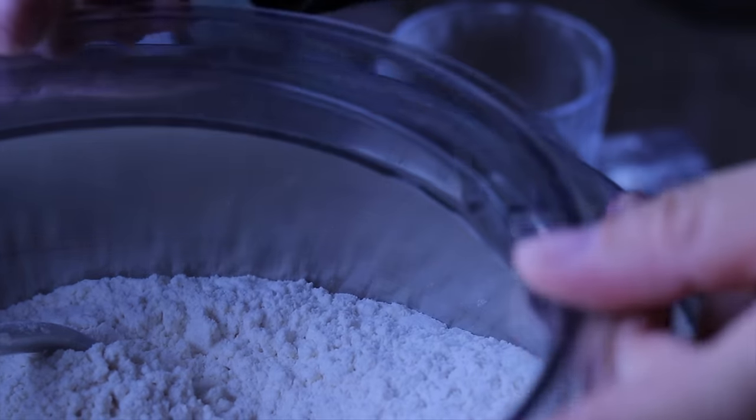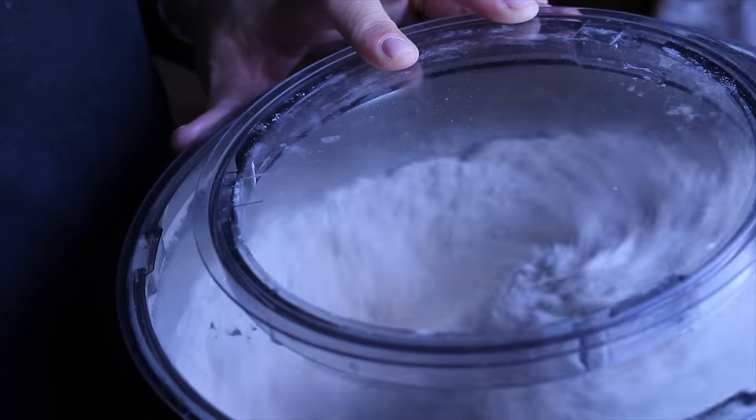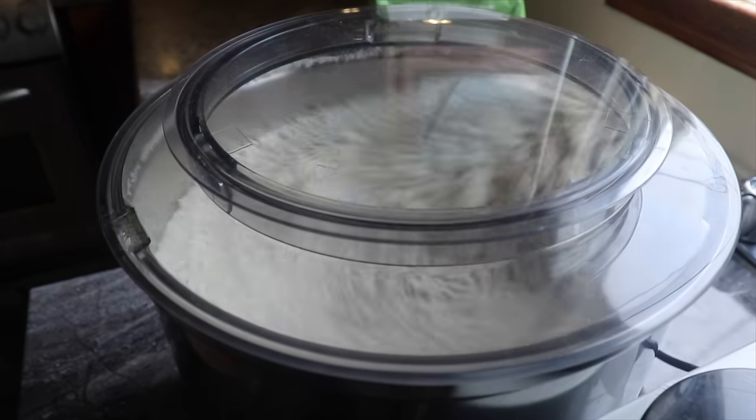After closing the mixer to avoid any spillage, I mix everything for about a minute to make sure that there are no pockets of salt or sugar in our mixture.